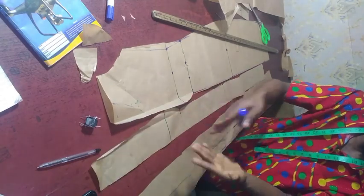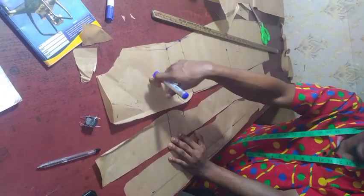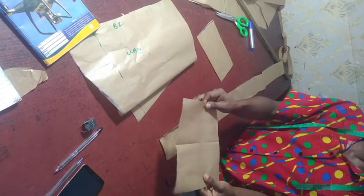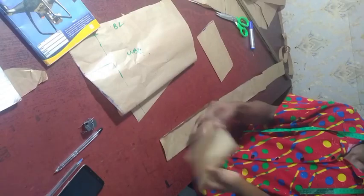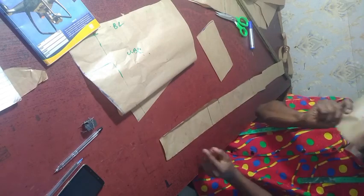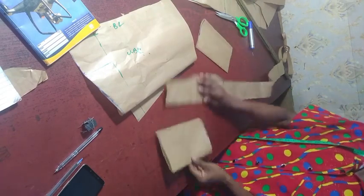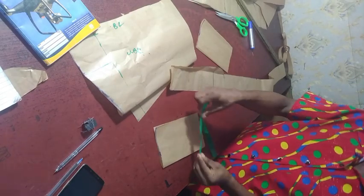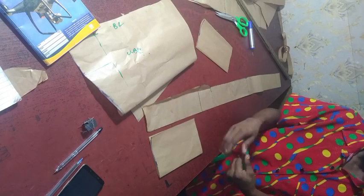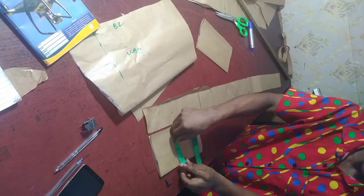If you want to see where I use a real pattern for a bustier, especially a princess dart bustier, please make sure you watch my previous video. So all you need to do is cut out the warden piece. The width I'm folding out is 4 inches. When cutting out your warden, you don't have to cut exactly 4 inches — you can cut from 4 inches and above. I'm using almost 5 inches, which is fine.